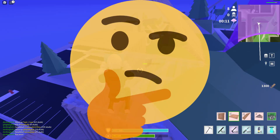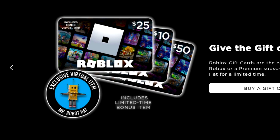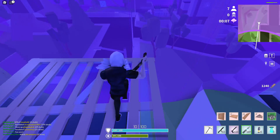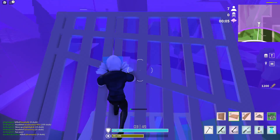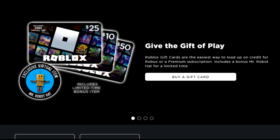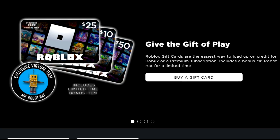A lot of people might be wondering how you can actually go ahead and get this item. To get this item, basically what you have to do is buy a Roblox gift card. Now, before you guys click off this video, please listen to me for a second. I'm just going to show you guys a little trick. Basically, how you get this item is actually super specific — you have to buy a Roblox gift card off of the Roblox website.